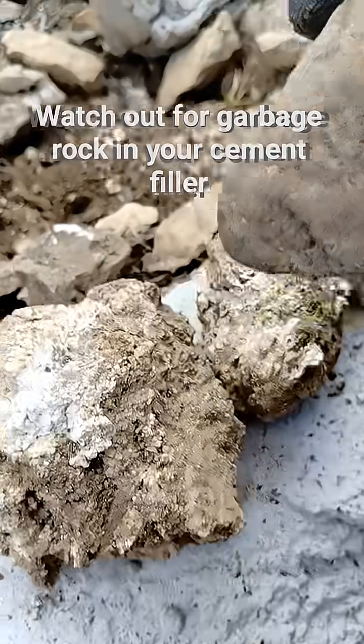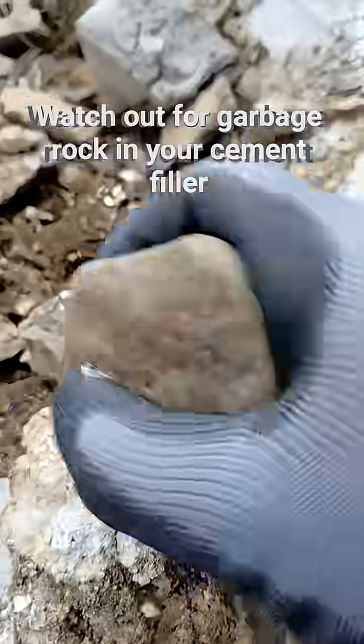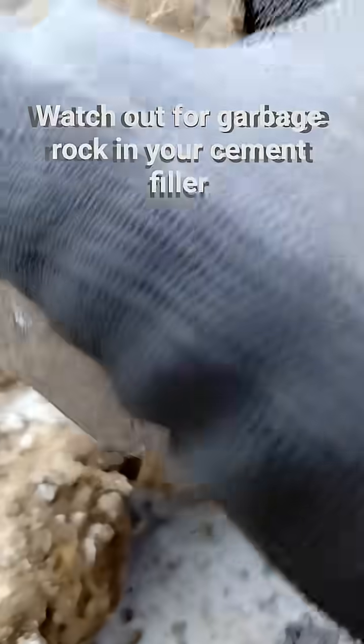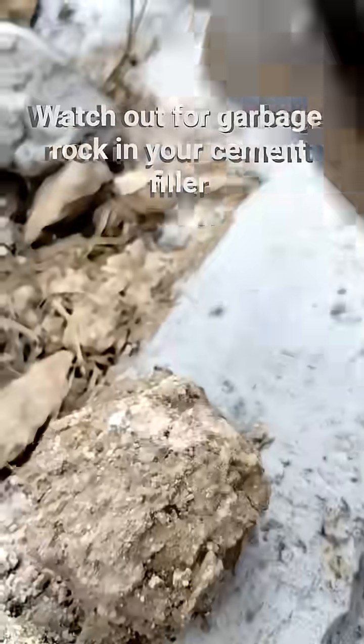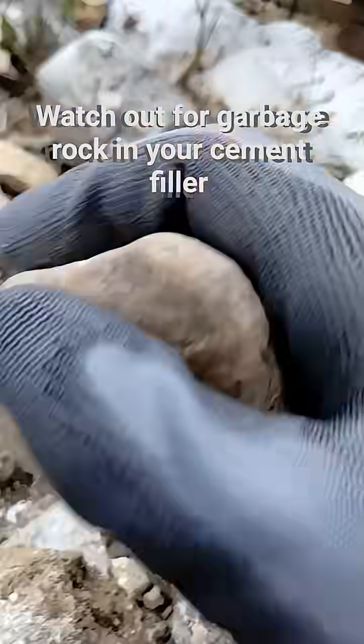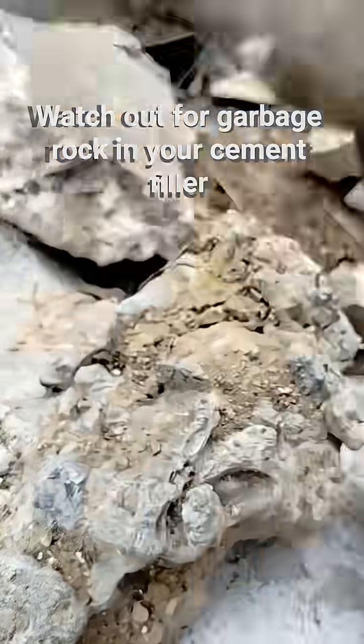Now try this garbage rock — weak. Repeated taps confirm: weak, weak. Compare that to a strong rock — strong.